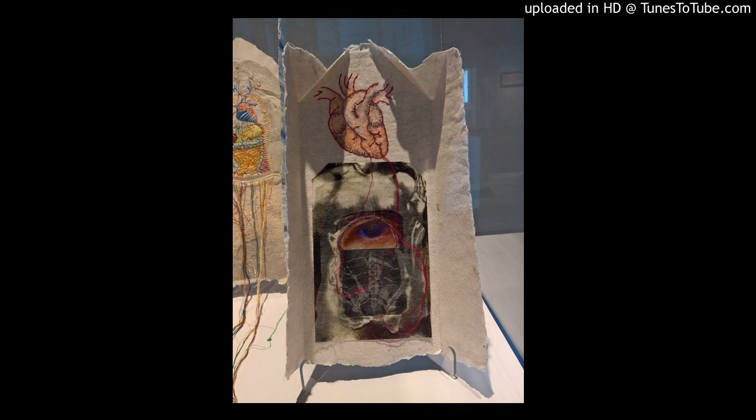Because of problems with my eyes, I am currently working on a series called Blind Vision. Here, for me, the heart becomes another vehicle for envisioning the world.